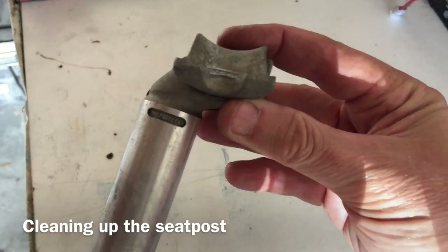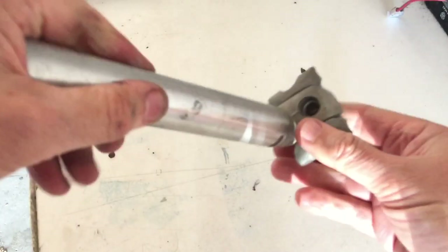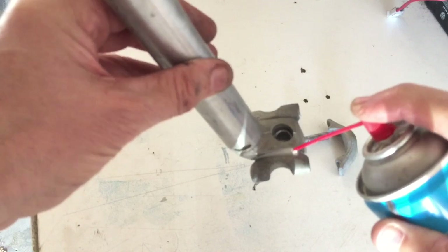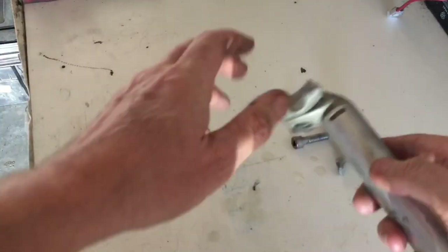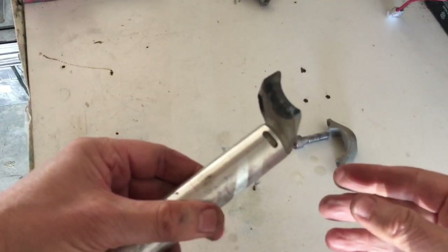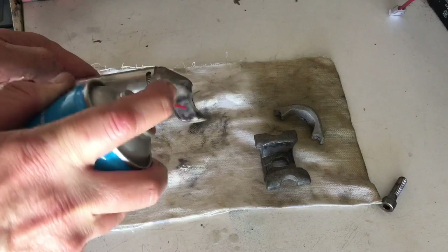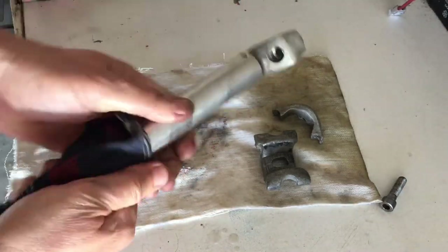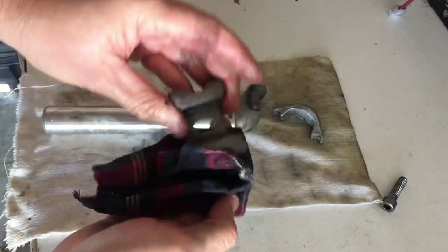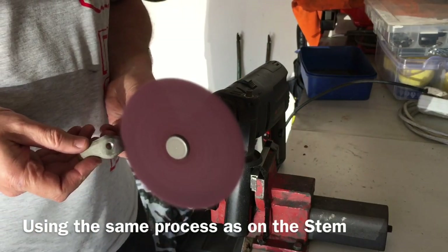Then it was on to the seat post. I was going for the same burnished look as the stem, wanting to stay away from the mirror polish finish — I don't think it would have suited this bike. There was a bit of corrosion so I struggled to get the clamp off, but once I did I spent some time giving it a basic cleanup using Q20 or WD40. Then I took all the parts of the seat post onto the wheel and brushed them up to give them that burnished look, the same as on the stem.